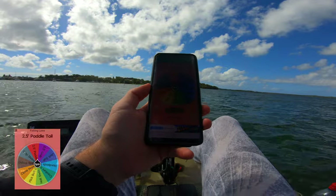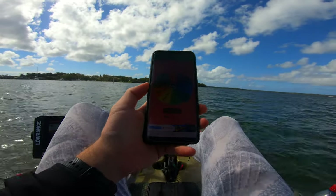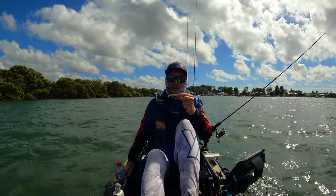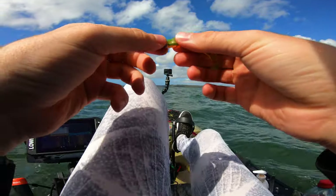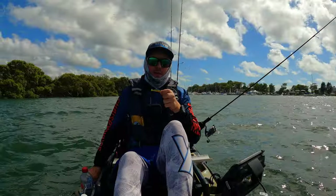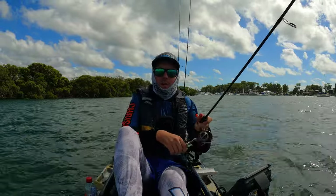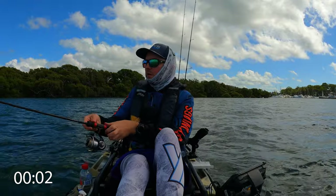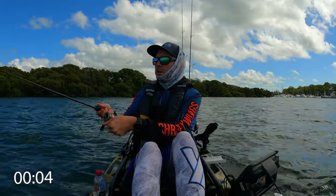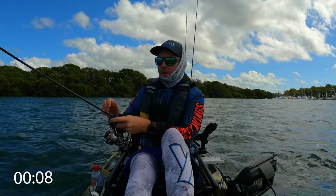A paddle tail. So this could be a Slim Swim or a Bait Junkie Minnow. I've chosen the Z-Man Slim Swim in motor oil with a 1/16th jig head — I usually like to use a 1/16 to 1/12. I'm going to go back over to these rocks and cast over the top again, very similar to the hurricane sprat. I went with the motor oil color because it's very similar to that hurricane sprat I was just using.